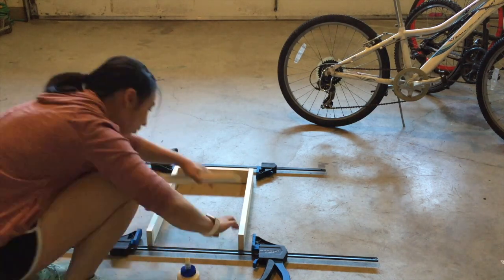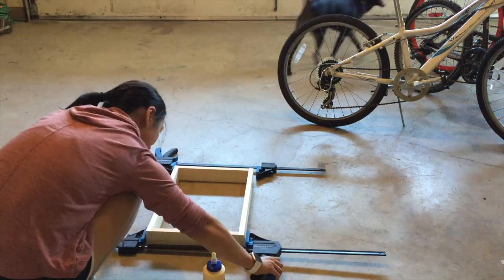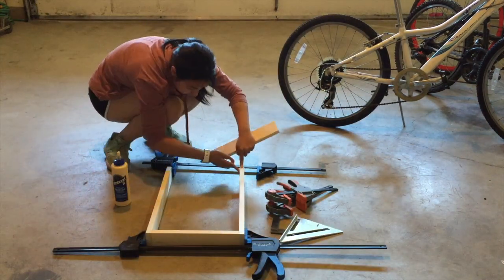Using some wood glue, I glued the sides together and then clamped them overnight. I also used a triangle to make sure my corners were square.